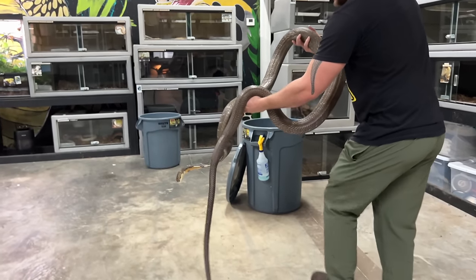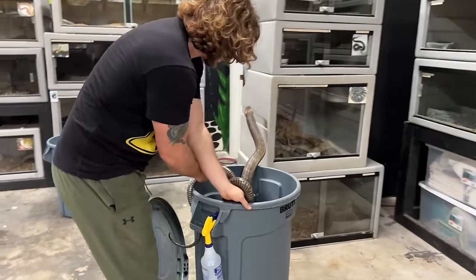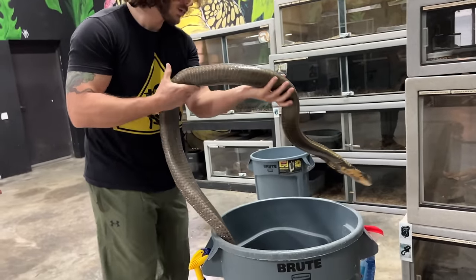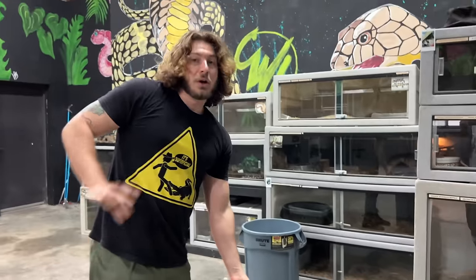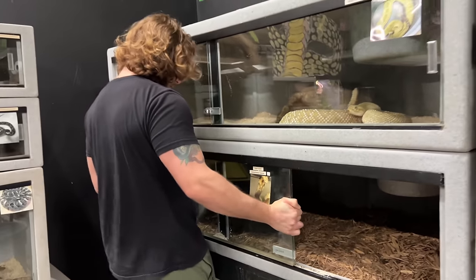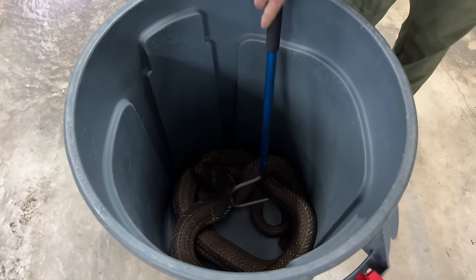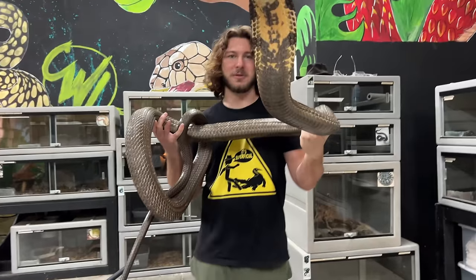Nice and easy, baby. She is a tough snake. There we go. Let me get the trash holder. We'll clean up all this nasty poop — she's gone all over the place. You just want to make sure she doesn't have a dirty home anymore. We got the enclosure nice and clean, we can put this female king cobra back in her enclosure. Nice and easy — hopefully she's a bit forgiving. I can hear her growling already. Nice and easy, baby. Beautiful Indonesian king cobra.